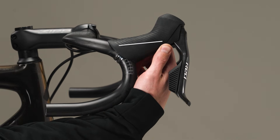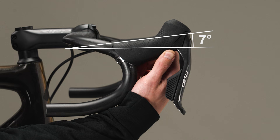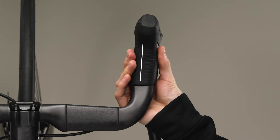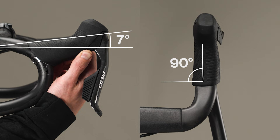With the bike level in the repair stand or on the ground, raise or lower the shifter on the handlebar until the bottom of the molded grooves on the outboard side of the hood cover are aligned parallel to the ground. Alternatively, raise or lower the shifter until the top of the hood is at 7 degrees from level. Next, rotate the shifter so that the edge of the molded grooves on the top inboard side of the hood cover are aligned 90 degrees to the center line of the handlebar. These adjustments set the shifter to the ideal starting position for ergonomic comfort and control. Adjust to your desired position as needed.